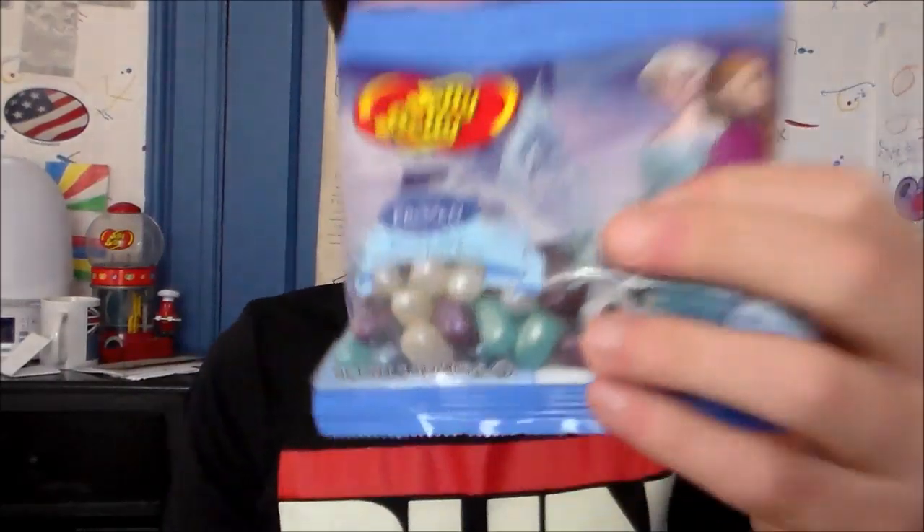Hey you guys, Vat19MVJ here with a review of the frozen jelly beans. Same with the Chipsil Pop, I found this at the Fresh Market. That's why it's not in one of the bigger bags. Vat19 sells this, it's just the bag is like 5 or 6 ounces I think.